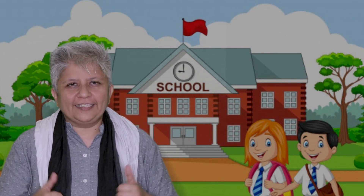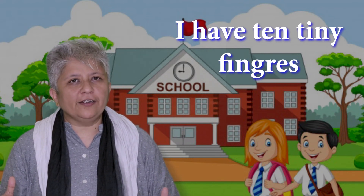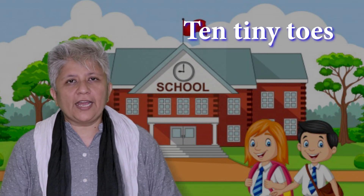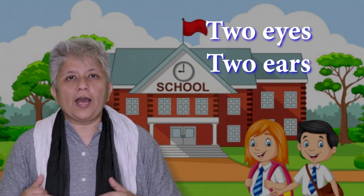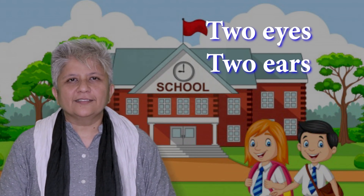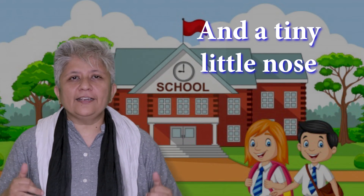Ready? Let's start. I have ten tiny fingers. Ten tiny toes. Two eyes, two ears. And a tiny little nose.